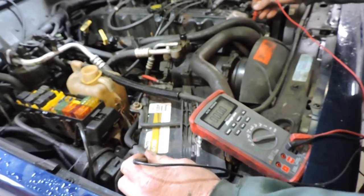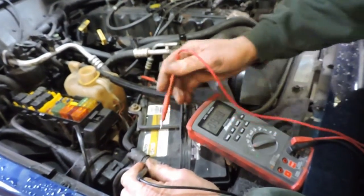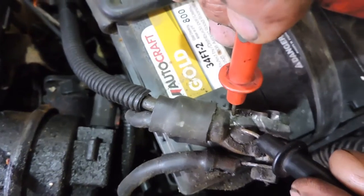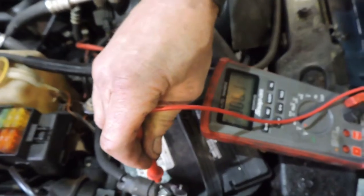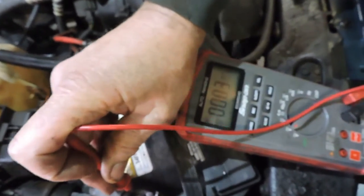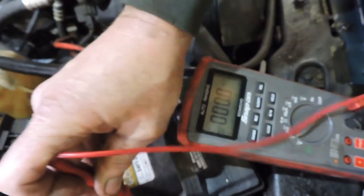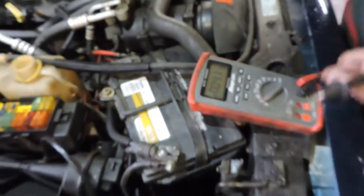They say half a volt or less is acceptable in most cases, so it might be worth cleaning that up but it's borderline okay. I can also check right at the battery itself between the cable and the terminal. I'll wait for the meter to zero, go ahead and crank it — and I'm reading about 300 millivolts or less, so that connection is probably pretty good.